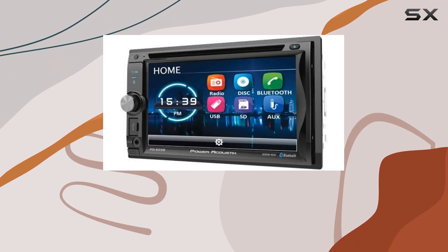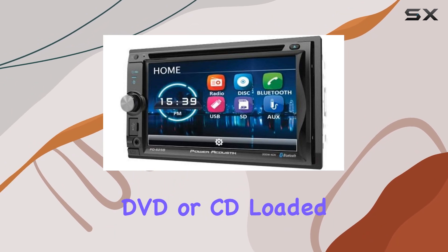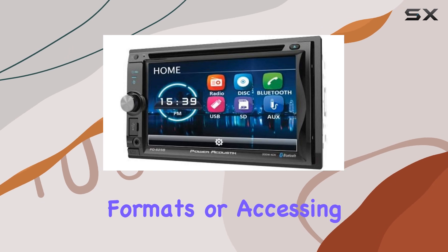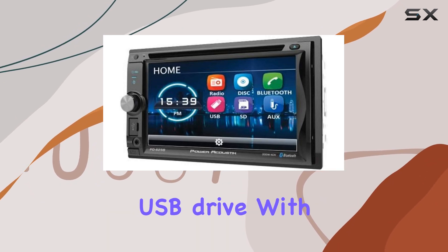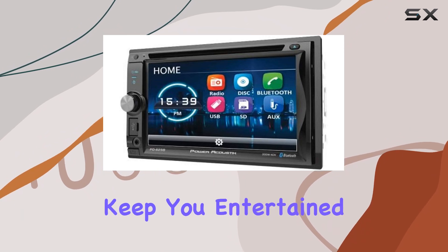Speaking of playback options, this device doesn't disappoint. Whether you're popping in a DVD or CD loaded with MP3, MP4, or other video formats, or accessing media from a USB drive with up to 64GB of storage, you have plenty of choices to keep you entertained on the road.